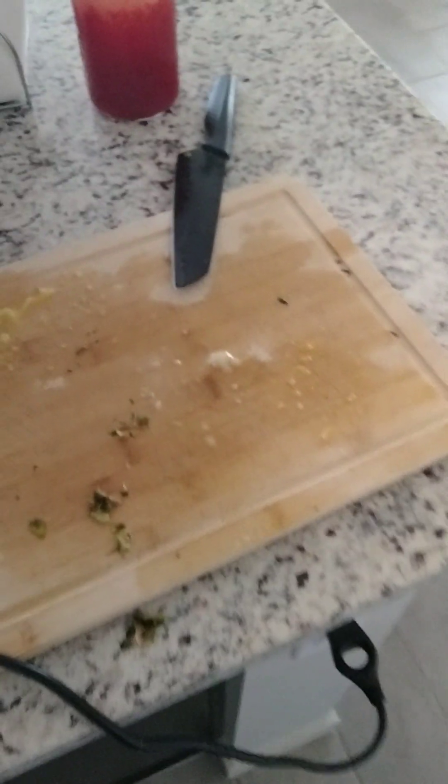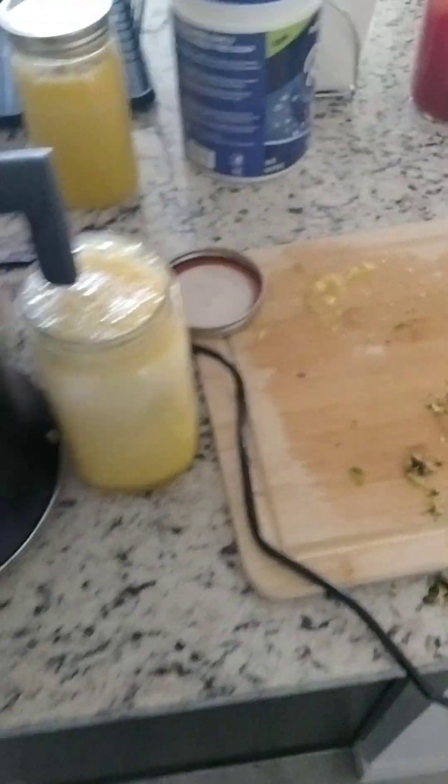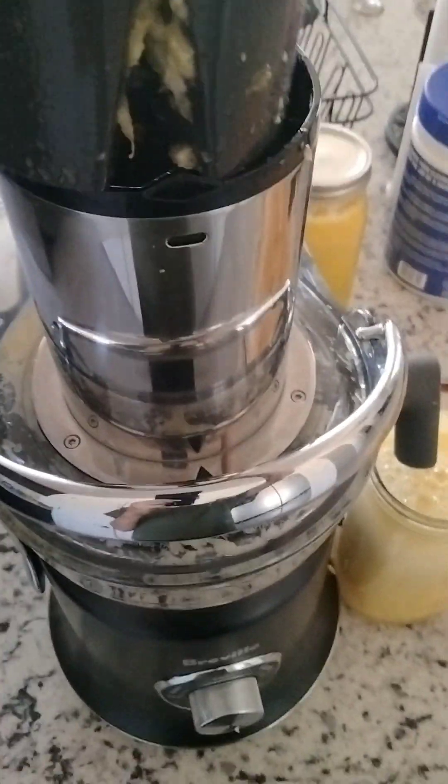As you saw, that was super easy. It juiced everything that I had on the cutting board. It did not take a lot of effort to push this down. The juicer was doing most of the work.